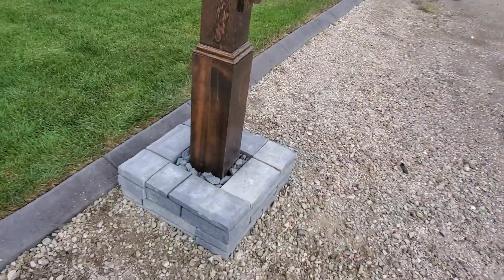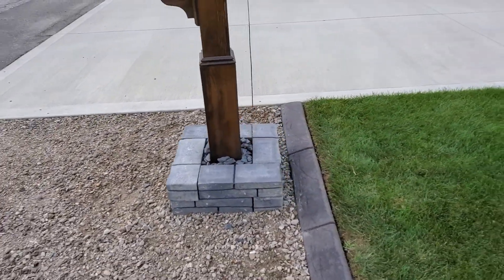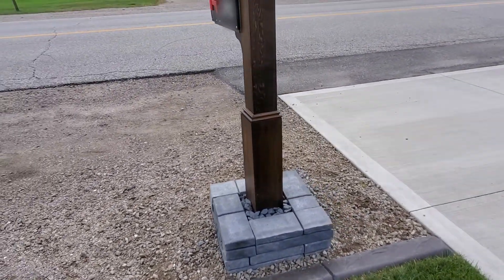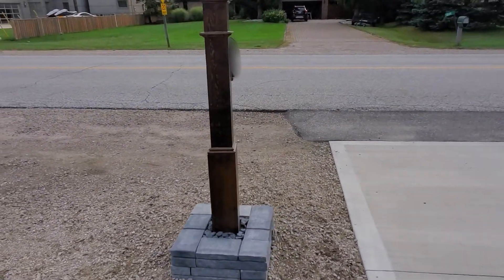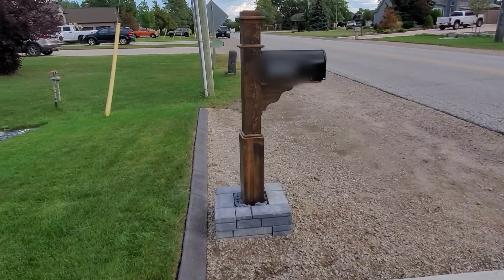This is the finished project. The bottom half has a nice base created with landscape bricks and stones. The mailbox wood is stained and has been treated with several coats of an exterior waterproof seal to help protect it from the elements. Now we have a mailbox that not only looks good but is smart.